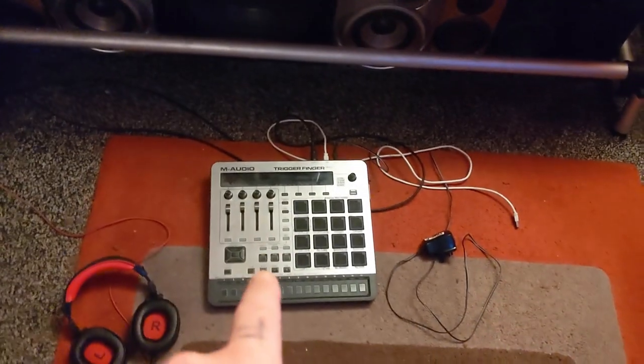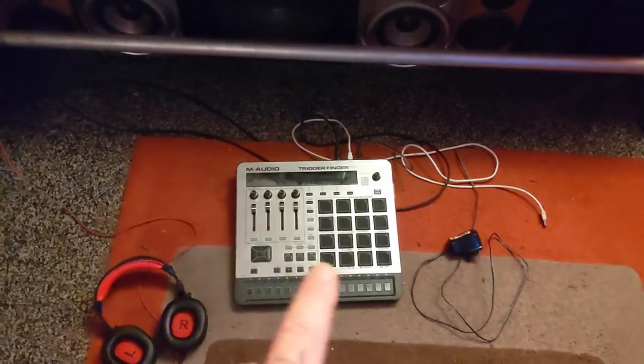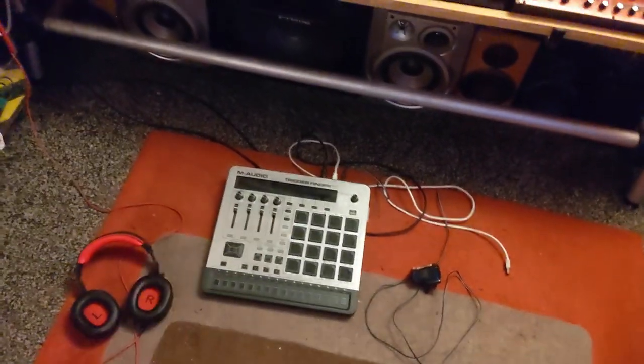I'm having to retire this Triggerfinger Pro — it's just glitching — but I can still use it for testing things. It's not usually there; I'm just in the middle of something.